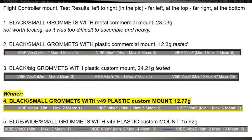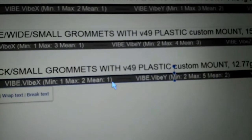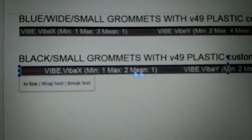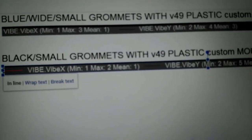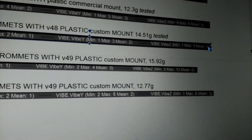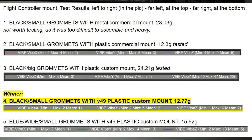Then we switched to version 49. The X value is 1, the mean is 2 — same as the previous — and the Z value is again 2, the same as version 48. So basically these values were brilliant, and I'm happy to use that. I also managed to get the weight of the part down to 12.77 grams, which is now pretty much in line with the commercial mount, but with better vibration damping.